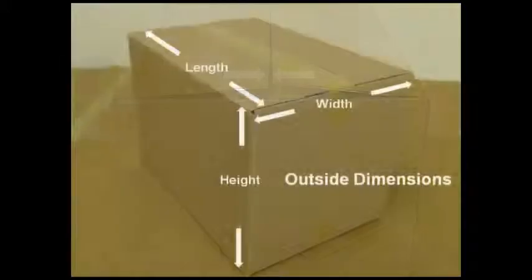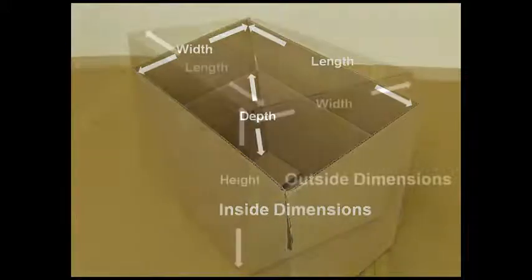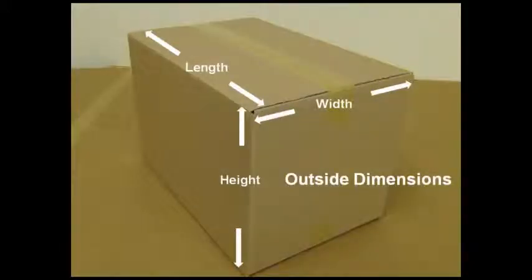Please note that when referring to case size and dimensions, people who work with case sealing equipment use the outside dimensions of the case relative to the machine capacity. Packaging engineers and purchasing agents refer to the inside dimensions relative to the product they have to package. When we refer to case dimensions in these segments, we'll always be referring to the outside dimension.